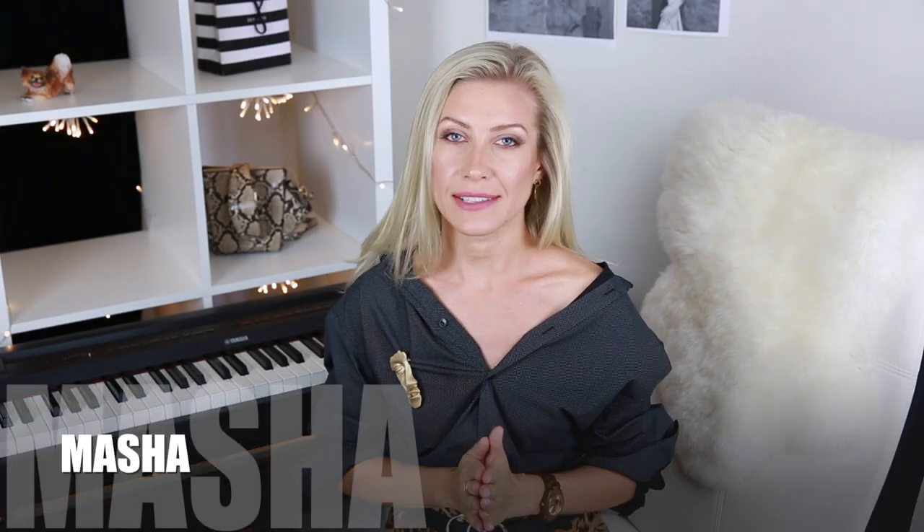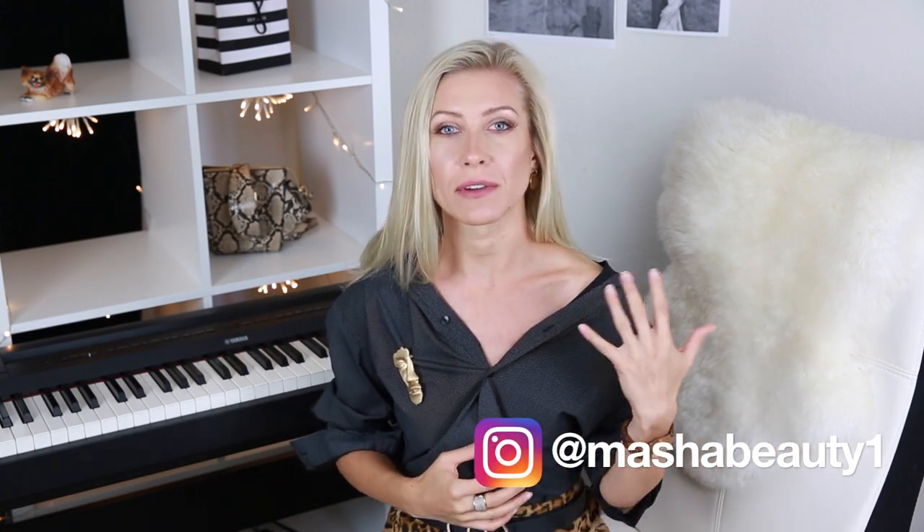Hi, my beautiful, lovely people. Hi guys, and welcome back to my channel. It's Masha, and in today's video, I'm going to show you how to get rid of hair brassiness and keep your hair nice and shiny without this yellow unwanted undertone. So if you're curious, just stay with me, and let's get started.